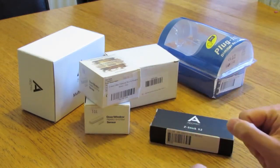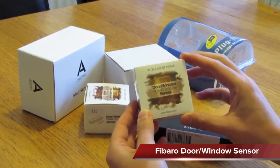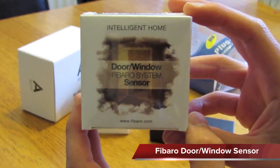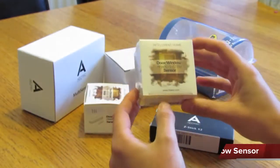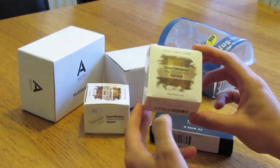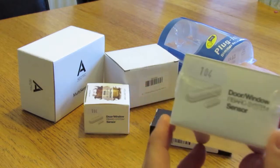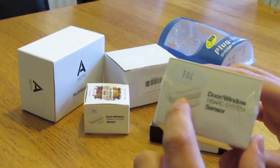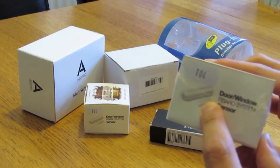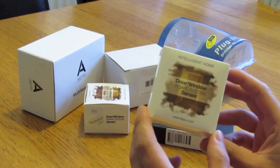We've got a few sensors to get us going, and here is one of them — it's a Fibaro sensor for door and window opening. You can see it's the standard kind of thing you see in a house: one block on one side of the frame, and then a magnetic sensor that detects when the door or window is open or closed. We've got a couple of those.